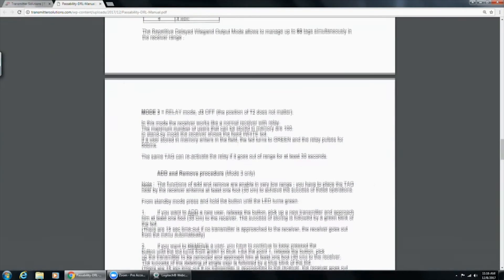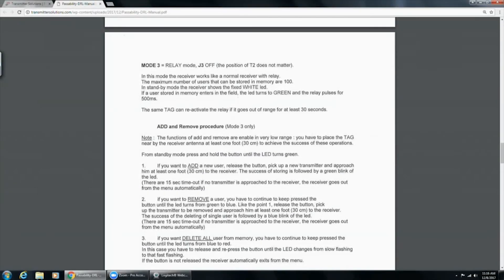Mode three is relay mode with the J3 jumper off. In this mode the receiver works like a normal receiver — you program up to 100 people, and as soon as someone enters the field, it triggers the actual relay on our board without running through an access control panel. The same tag can reactivate the relay if it goes out of range for at least 30 seconds and then returns.